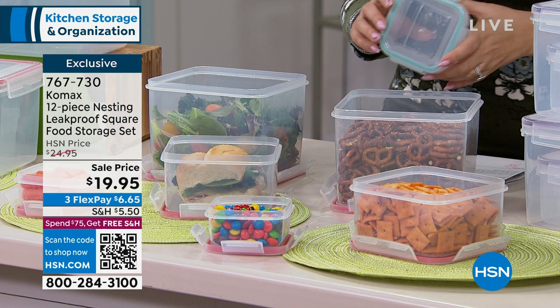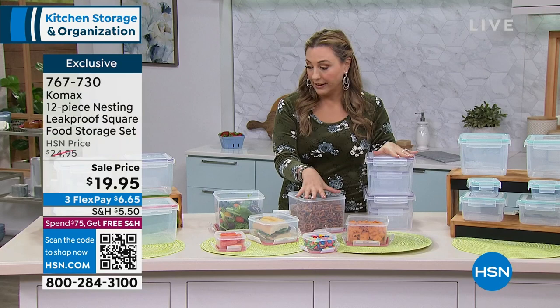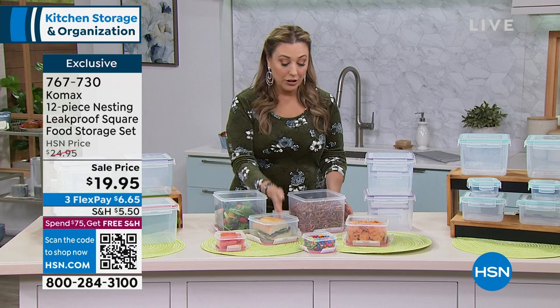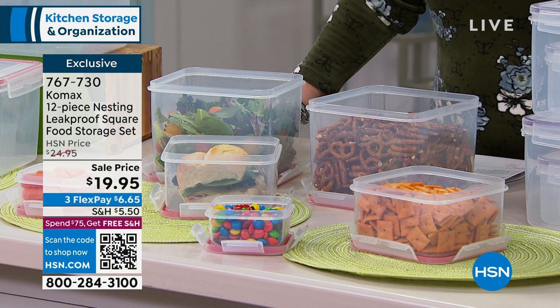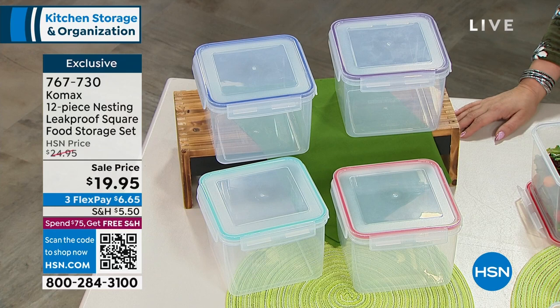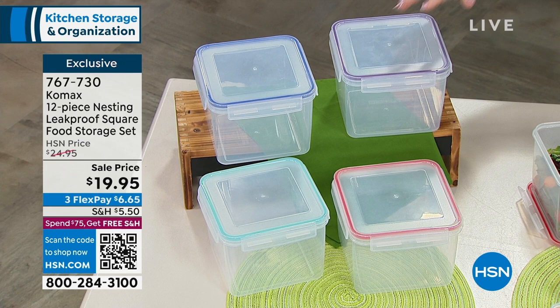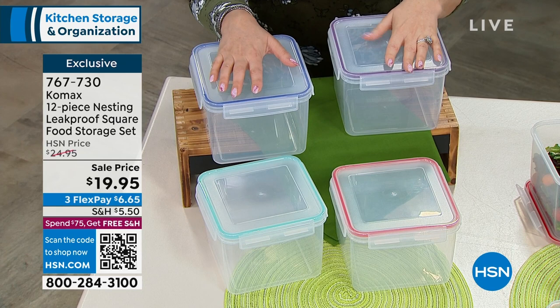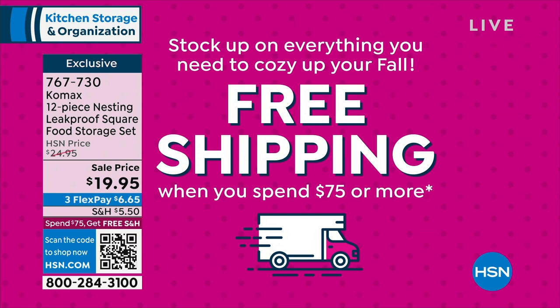For under $20, I want you to go look at what your storage system is like. We've got a lot of food prepped out here - a big salad, some snacks. You can also use this for crafting, embroidery, scrapbooking, paper crafting - great for organizing anything. A lot of people are going to get more than one set. Comax is a very high-end brand of storageware. The shipping is $5.50, but when you spend $75 from midnight to midnight, you get free shipping and handling - and we reset it every day.